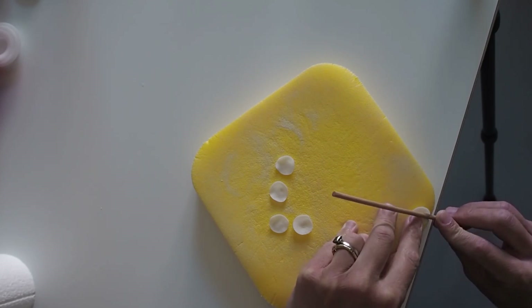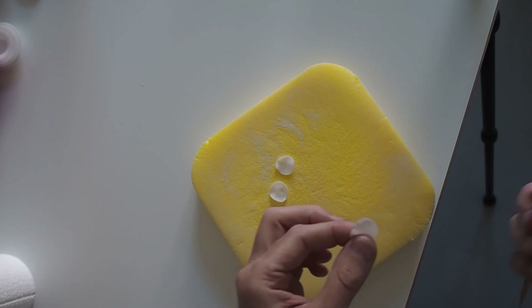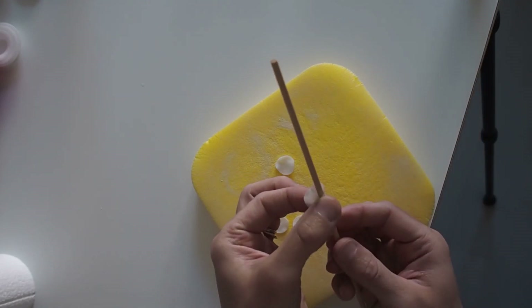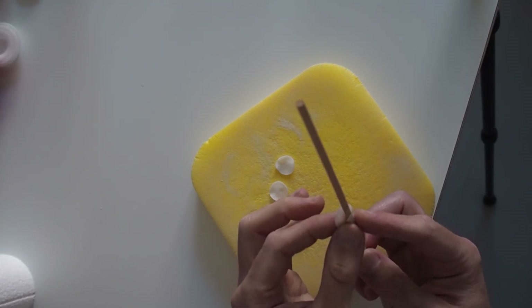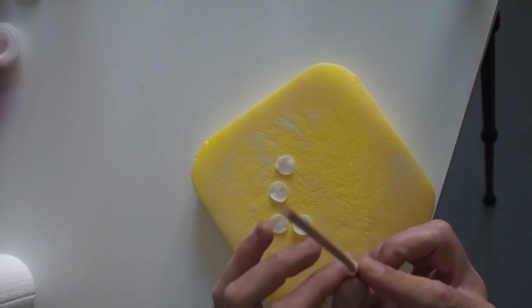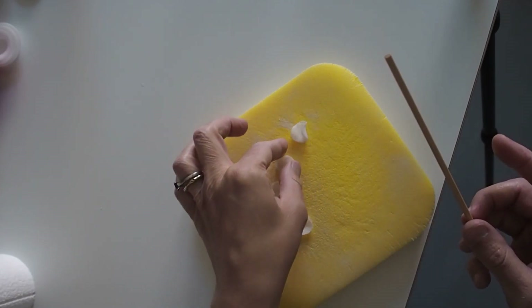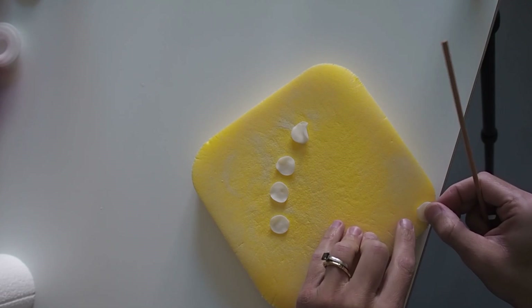Then do the same on the other side - so at 45 degrees, push and roll. For these first petals, just that one roll each way is enough. Then turn the petal over and wrap it around the skewer just to give it a bit of a curl shape. So you'll see when you put it down, it's now curled.